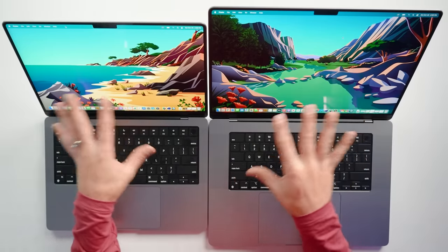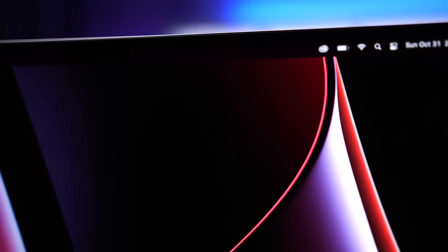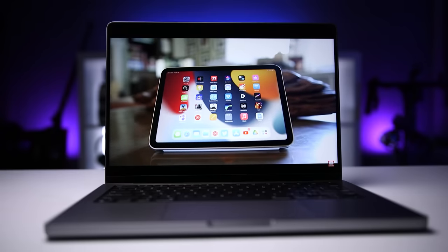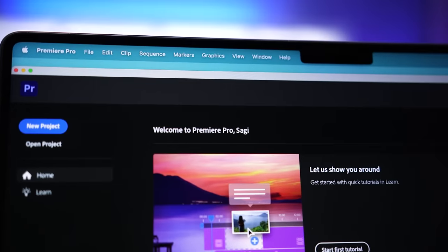Before we talk about processing power, I want to talk about the notch, because it's been the focus of so many people. The notch is clearly there and you can clearly see it, unless you have a dark menu bar or dark wallpaper. So if you think it looks ugly and that's somehow going to ruin the user experience for you, don't buy one of these. For how I use these laptops, it's always over the menu bar or a black background if I'm watching content, so it simply hasn't been a real-life issue for me. The one potential issue I noticed is that if you have enough menu items to reach the notch, the notch would actually hide active menu items — the closest that I got was with Premiere Pro, but it hasn't actually been an issue.